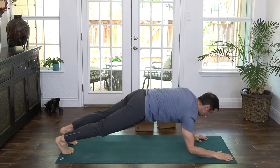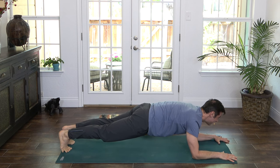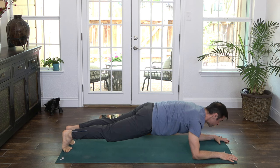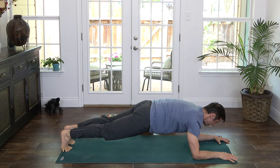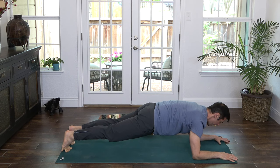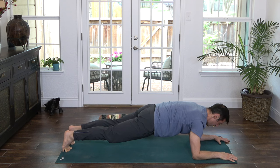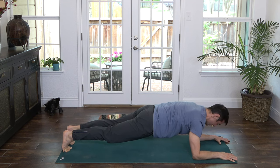Come down to the forearms for another round of forearm plank. Press into the elbows and forearms so that you feel that pressure extending into the earth beneath you. Round slightly through the upper back and draw the navel in toward the spine. Lower your butt and extend the crown of your head forward, heels back. Breathe into the midsection, gently engage the thighs and your butt muscles. Hold for three, two, one. Lower the hips and thighs — beautiful work.